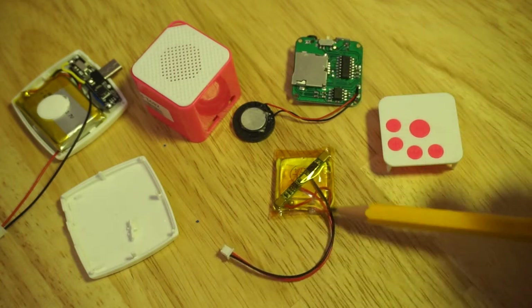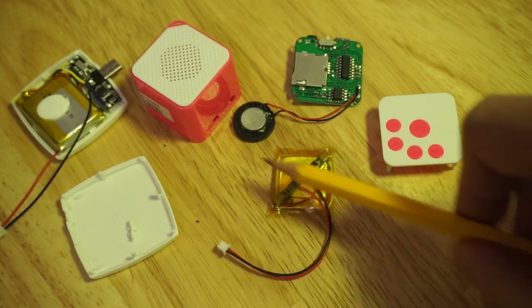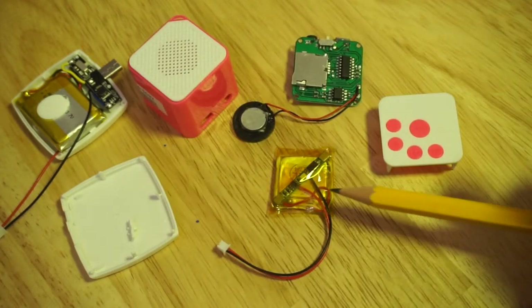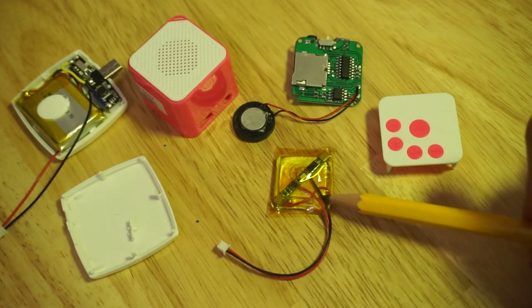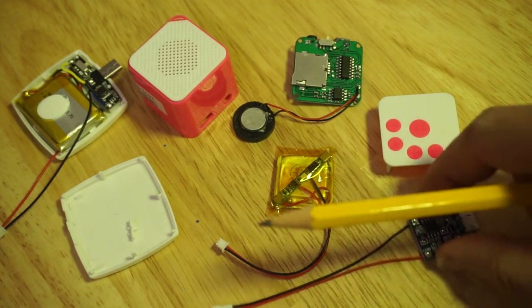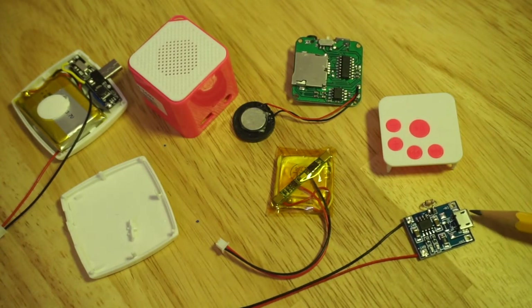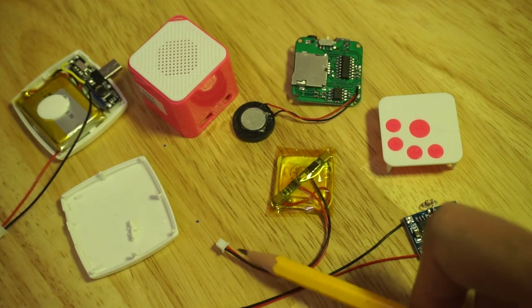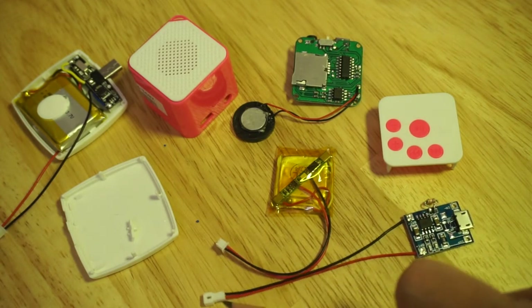With this protection board, I added it in exactly the same way as before, allowing for a separate charging solution via the TP4056 using these micro JST connectors.